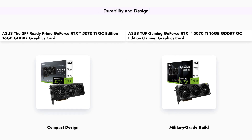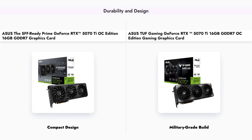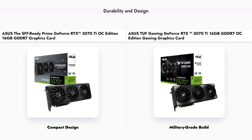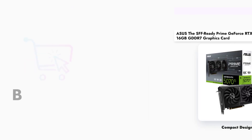The Asus Prime model is designed for compact builds with its 2.5-slot design, making it suitable for smaller cases. In contrast, the TUF Gaming model boasts military-grade components and a protective PCB coating, providing enhanced durability and reliability, albeit at a larger size.